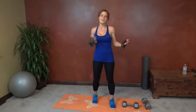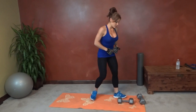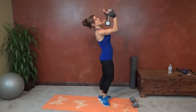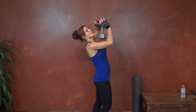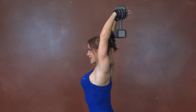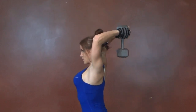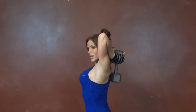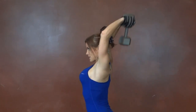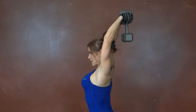Next we have a tricep drop. We're going to use one dumbbell. Hold it in the goblet position — thumbs together, fingertips intertwined — over your head, core pulls in tight, back stays straight. Drop it down until your elbows are straight up in the air, then keeping your elbows in the same position, lift it straight up.